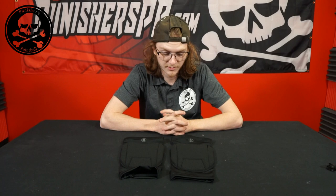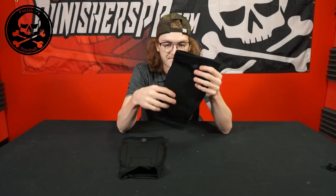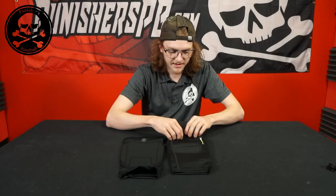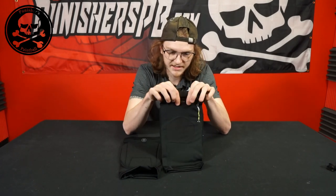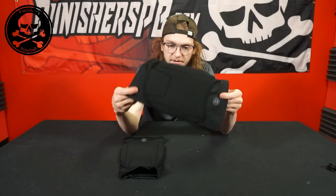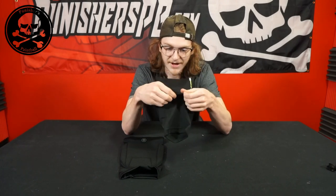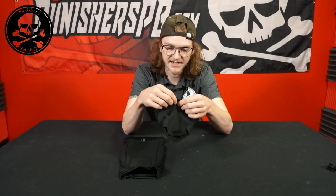Getting right into it, my first look at these — they remind me of the arm pads which I personally use and I love them. They're probably the best arm pads I've ever used. They are designed almost exactly the same, with this nice stretchy material on the outside on almost every bit of it, except for the padded area and of course the mesh back. This is nice so that it doesn't pinch up on the back of your knee.